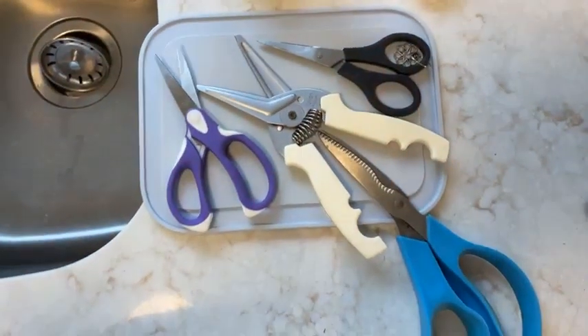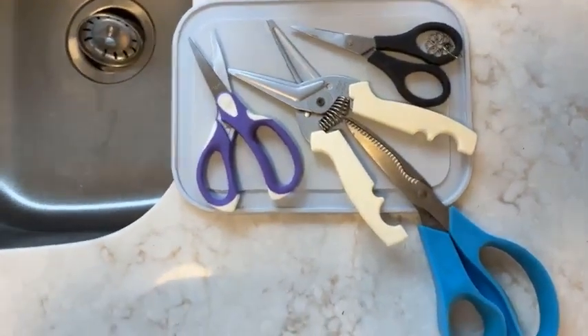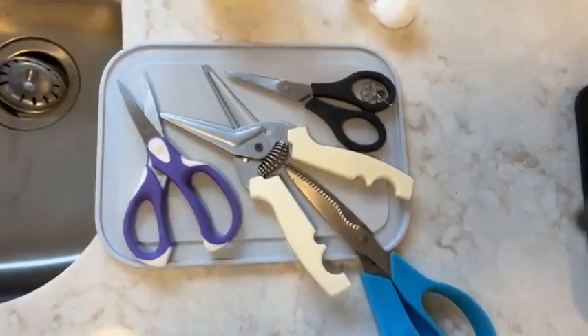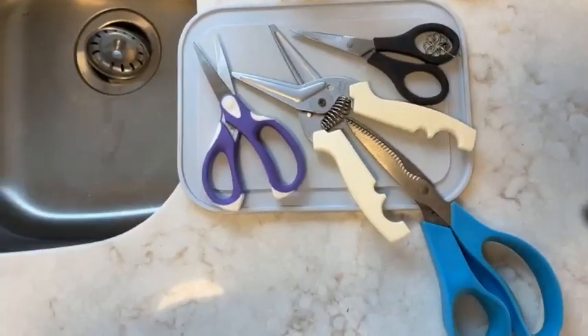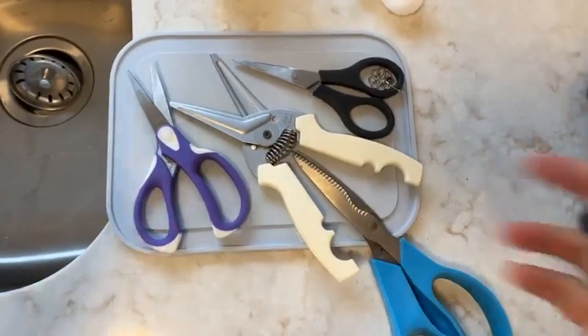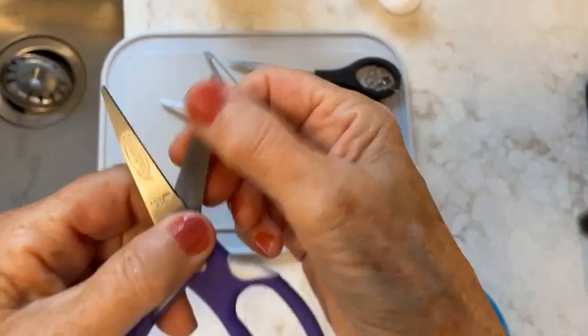Let's go down to my countertop in the kitchen and take a look at some of the scissors I have slated to be cleaned. I've got some of the kids' gluey scissors, some gardening scissors, kitchen shears, and craft scissors.